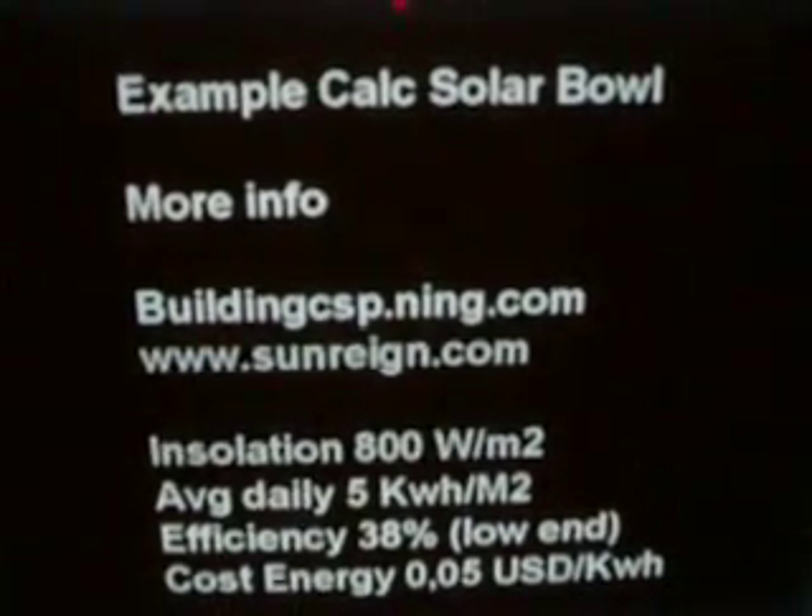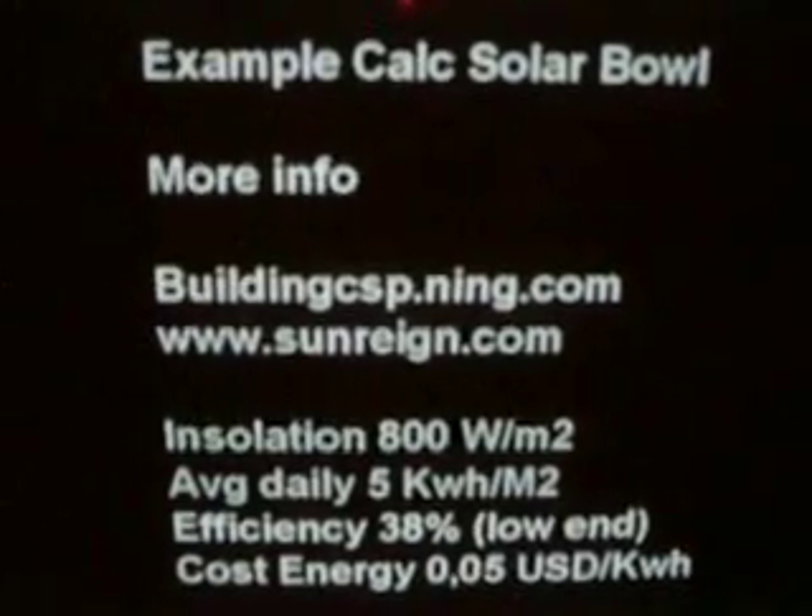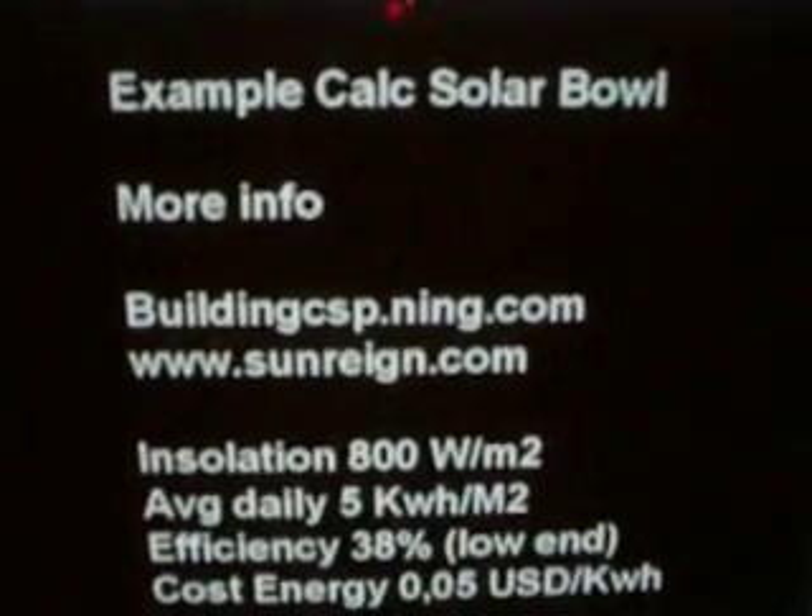If you want to know more about this technology, you can go to buildingcsp.ning.com or www.sunrain.com. We can give you information, we can offer consultancy — whatever you want. Just let us know if you have any questions.